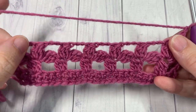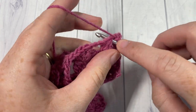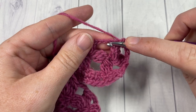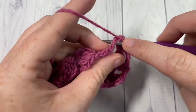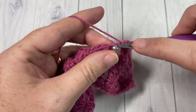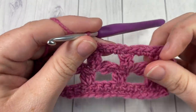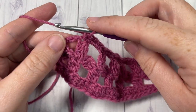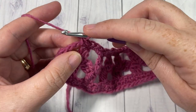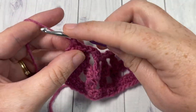For row 5, begin by working a single crochet into the top of that first stitch, then single crochet into your chain 1 space, and single crochet into the top of your cluster stitch. Work 3 single crochets into the next chain 3 space, and single crochet into the top of your next cluster. Repeat all the way across. At the end of row 5, single crochet in the top of that final cluster, then single crochet into the chain space, and work 1 more single crochet into the third chain of that starting chain 4. Chain 1 and turn your work.